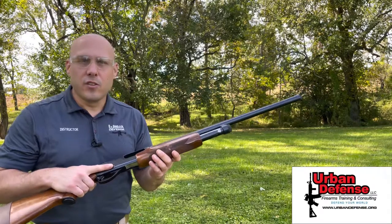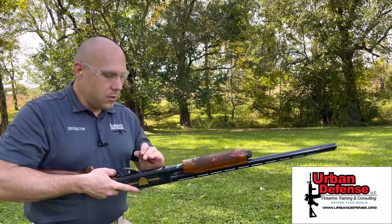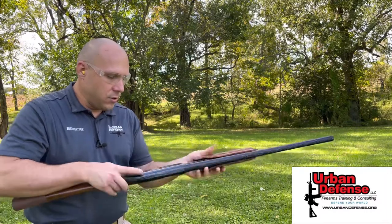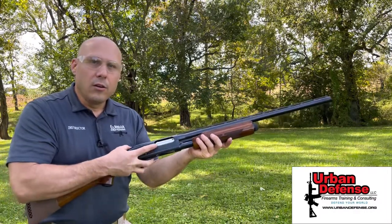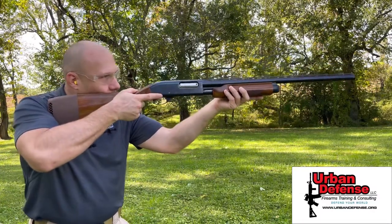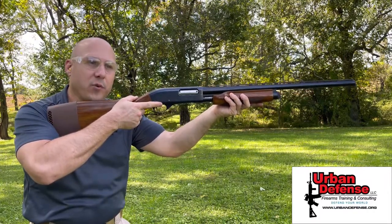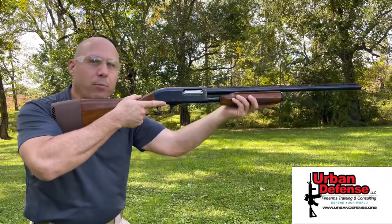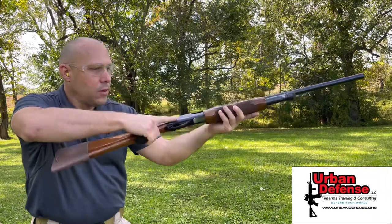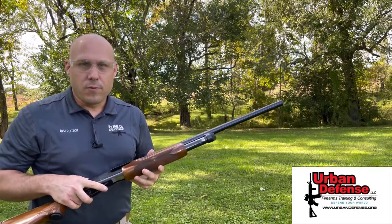In this case, this is a Remington 870 Wingmaster. I run the bolt forward, insert two rounds of 12 gauge. To load the gun, pump it, off safety, and fire. I continue to press the trigger — nothing happens. The reason is I first have to manually operate the gun to reload it. This is a great example of a manually operated firearm.